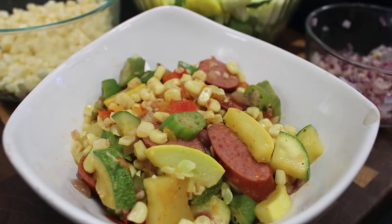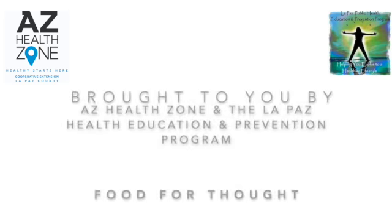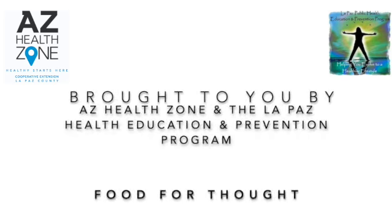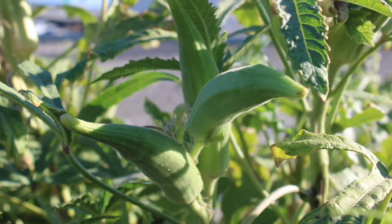Hey guys, Amanda Ross here with AZ Health Zone and the La Paz Health Education and Prevention Program, and welcome back to another episode of Food for Thought. In this week's episode, we cook a stir-fry with fresh okra that we grew in our community garden.